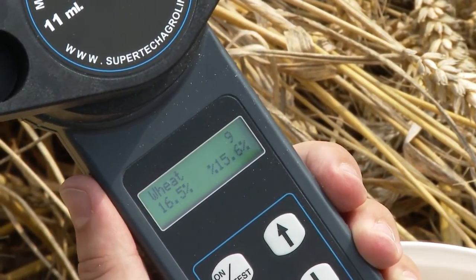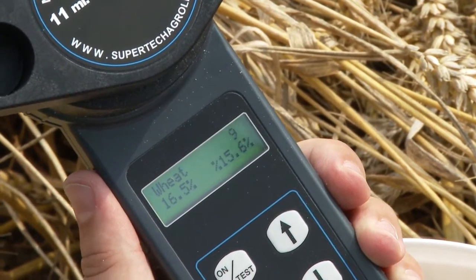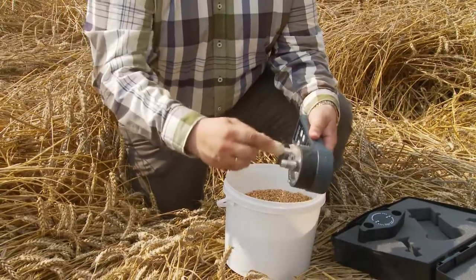At the same time you get an average value for the last four measurements done. Use the FarmPro for example in different parts of the field to determine when to begin harvesting.